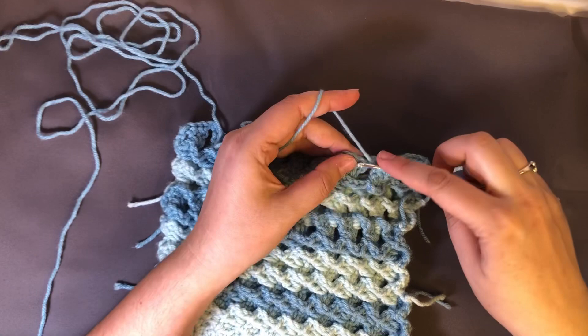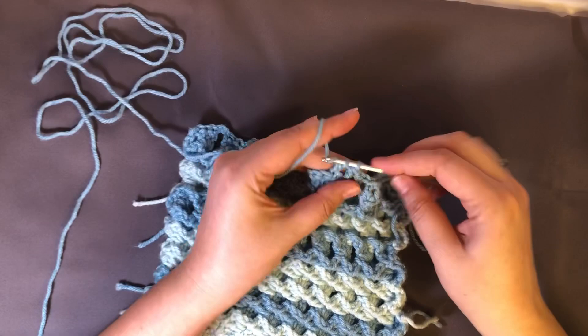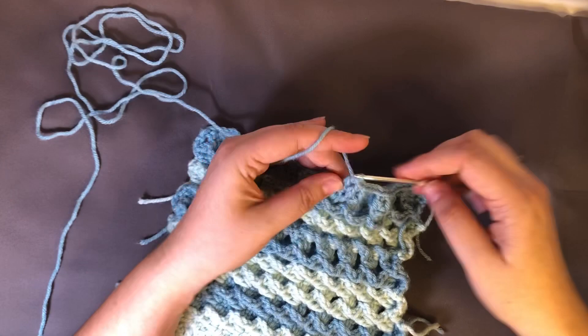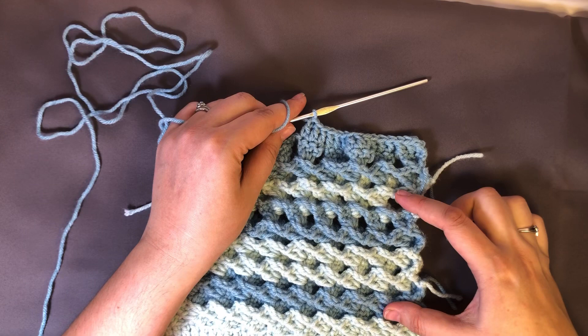When I was making this original sample I was changing every three rows because I didn't realize how much the rows would condense and that the ripples would just be on one side. If I were you I would not do that because these ones you can only really see one wave in that color. If I were to do it again I would probably figure out something different, but I am pretty happy with how this came out.